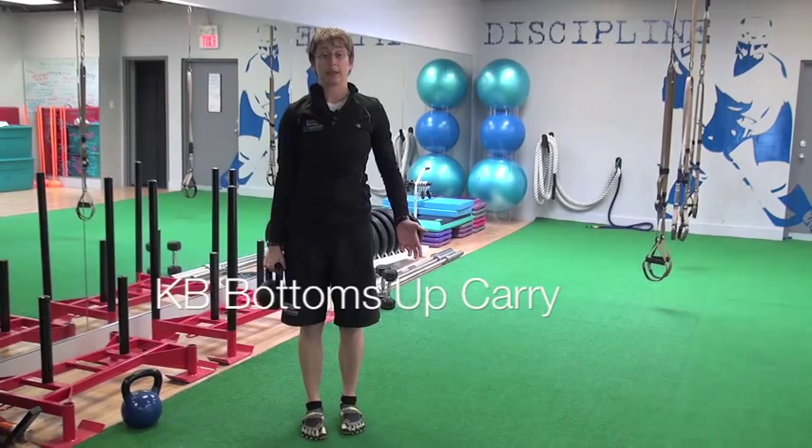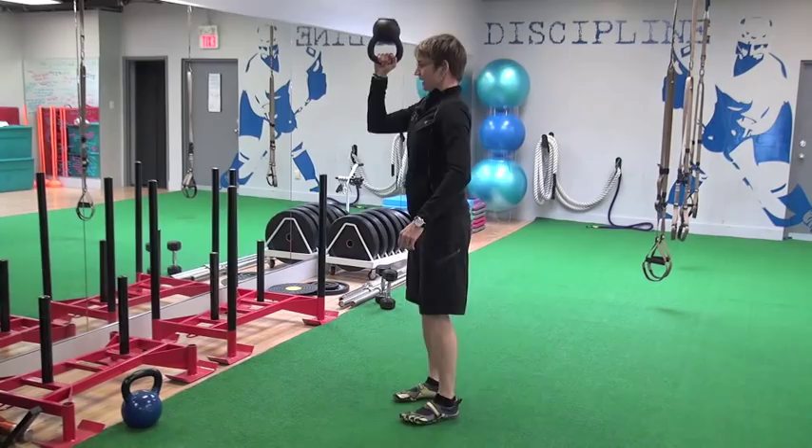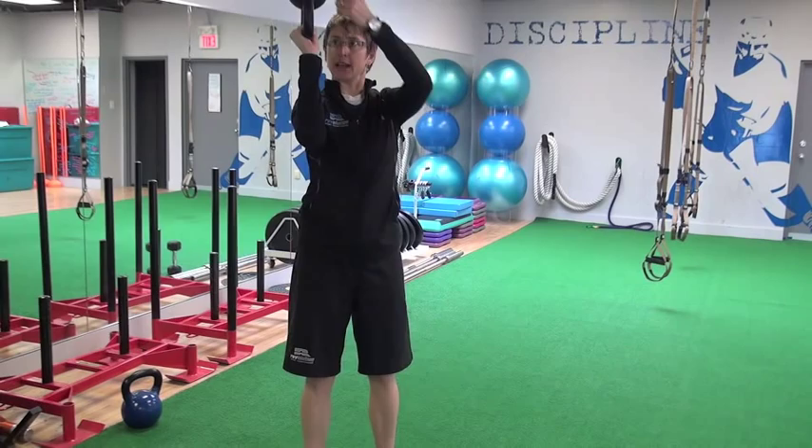Safety first, always. I mentioned the farmer's carry with the kettlebell, which I really like. Another carry I like is the waiter's carry. In this position, elbow at 90 degrees, shoulder at 90 degrees, carry that kettlebell down and back the length of the gym — about 10 meters on each arm.